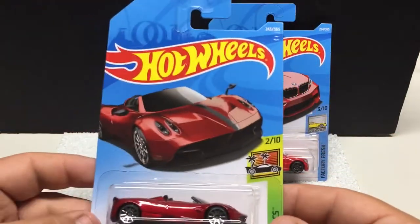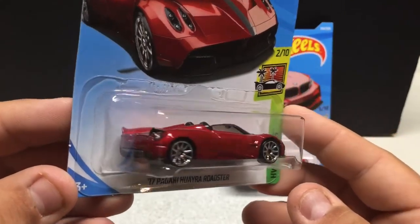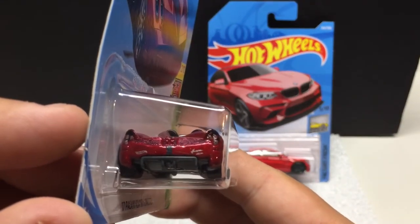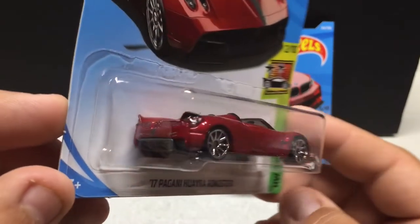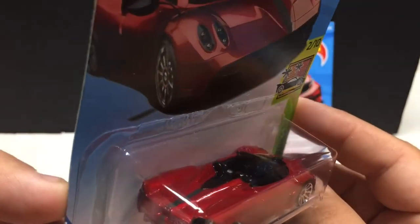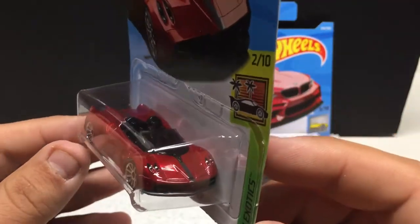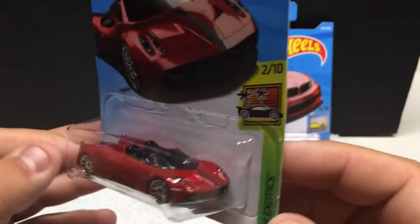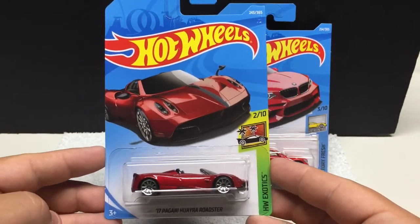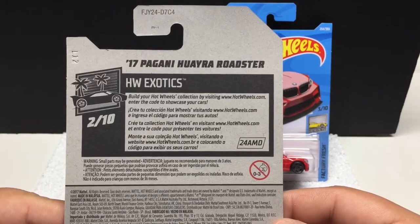Another one from the Hot Wheels Exotics — number 2 of 10. Nice little roadster here, convertible. Good attention to detail with the lighting — you can see the Hot Wheels symbol on the back. This one has a nice interior since it's convertible. Nice paint job — headlights, tail lights. Higher-end stuff like this will typically get headlights and tail lights. Pretty cool little casting.